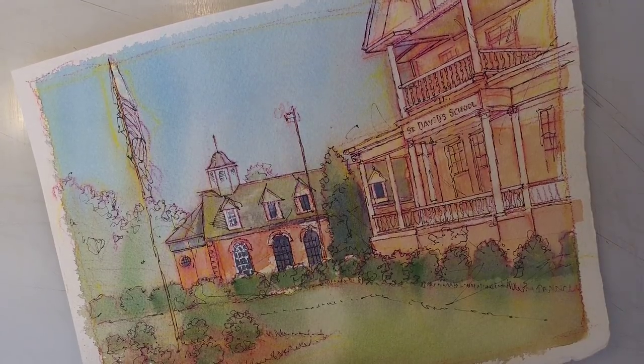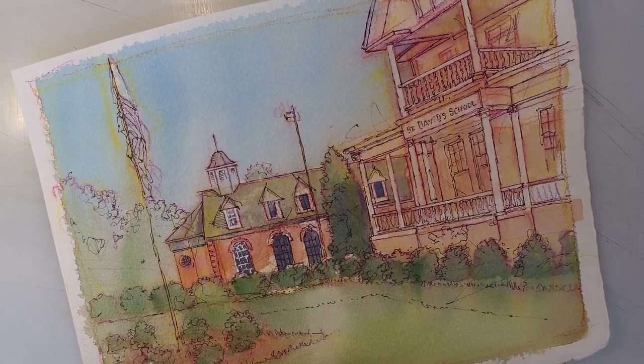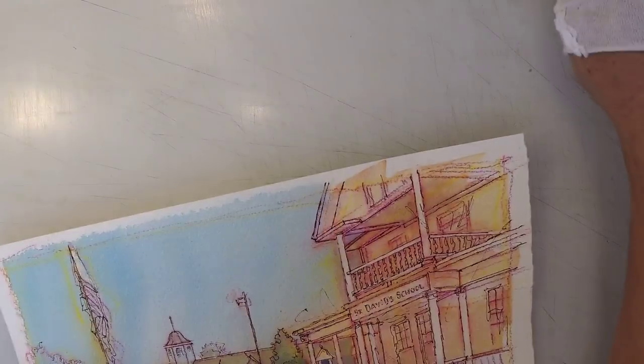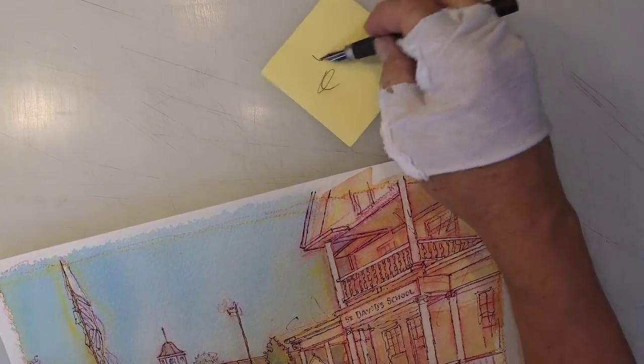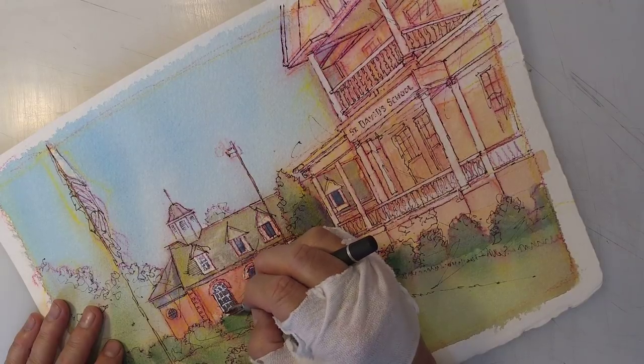Julian asks: do you ever do a warm-up when going in on a second day straight with ink? No, I don't think so — I think I just went right into it. I made sure my pen was working, I did stuff like that, but I don't think I did what you would call any kind of warm-up.